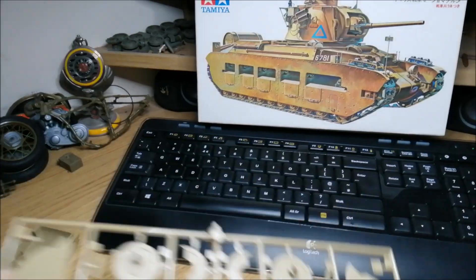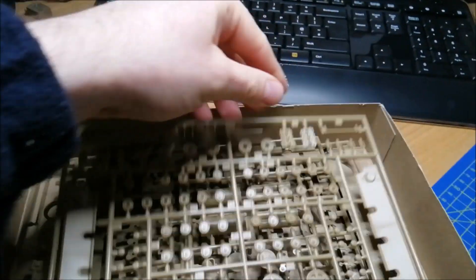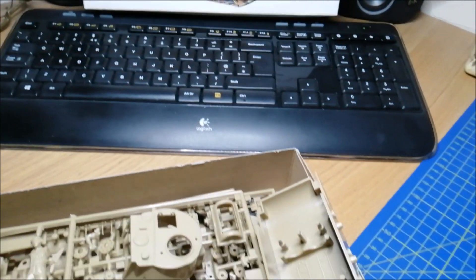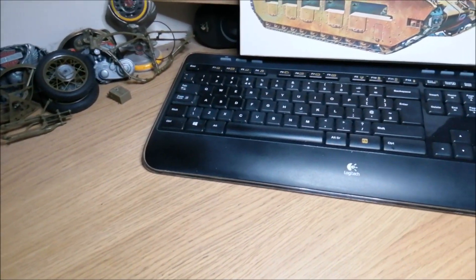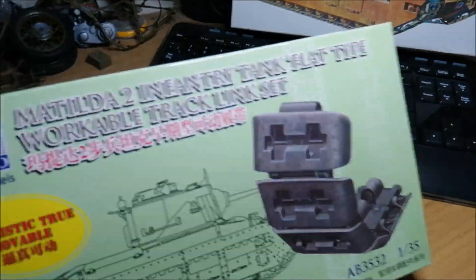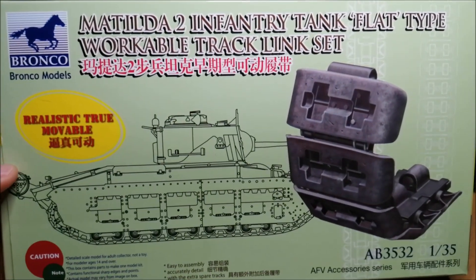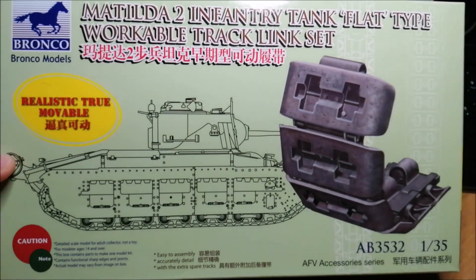And the tracks — but I'm not gonna be using these. What I have for these is Bronco — Bronco tracks for this kit. Should be great.